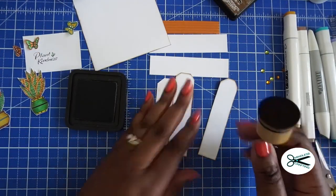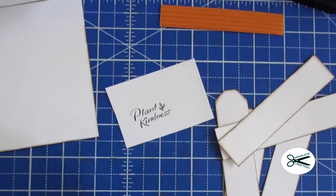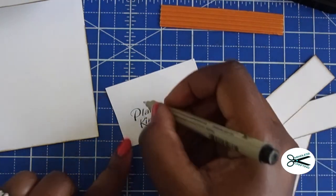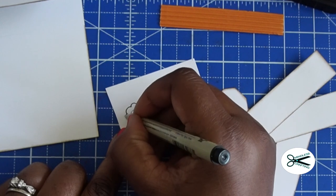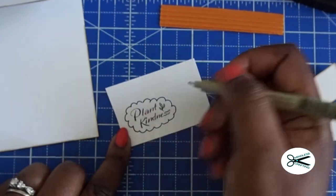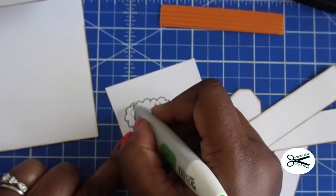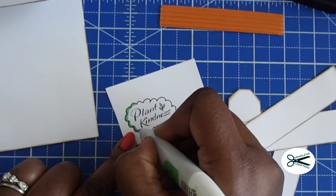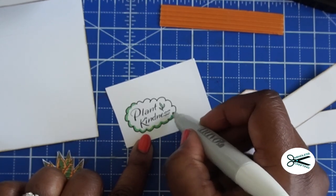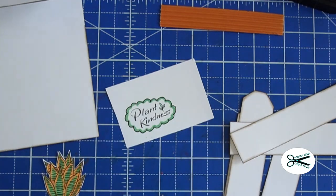I'm going to go ahead and distress the rest of these and we'll come back and start putting our card together. Just to keep the process going, I'm going to go ahead and trace around this. I do like to make a bubble — almost like a cloud — around my sentiments. I've been addicted to this lately. Then just cut it out. Let me add a little bit of color around that, a little bit of green, just to tie in the colors with this. I could even use the rust color to go around that.